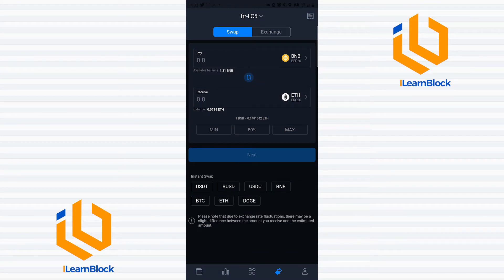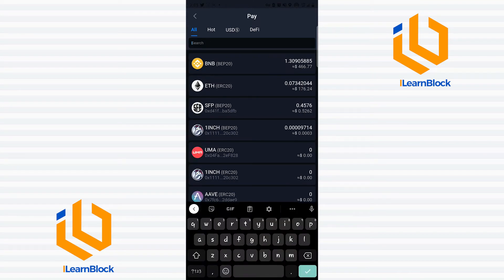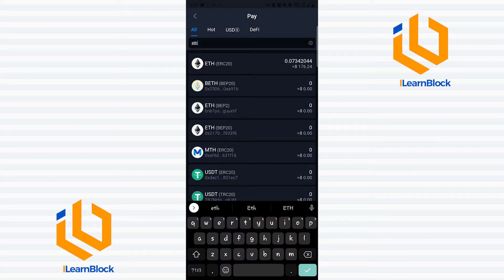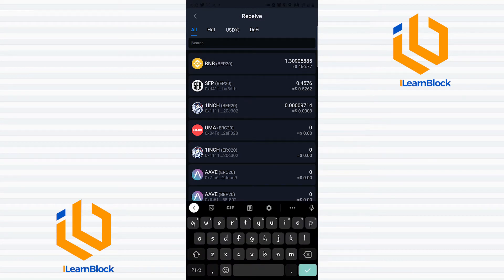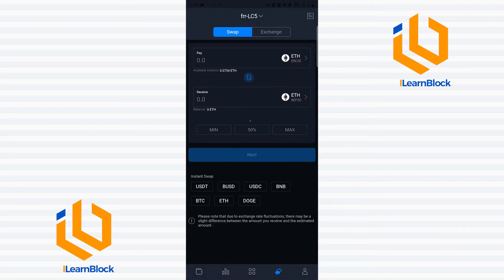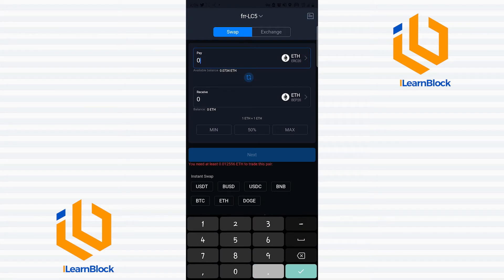Now let's say I would like to swap ETH from the Ethereum blockchain to the Binance Smart Chain. Here I would click the ETH I would like to swap, which is ETH on the ERC20 chain, and then I'll enter what I would like to swap it for, which is ETH on the BEP20 chain — the Binance Smart Chain. Then I enter the amount I would like to swap.